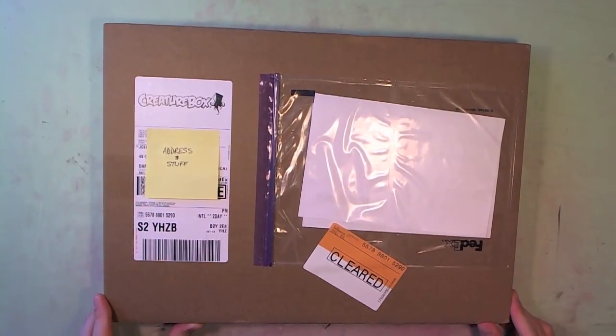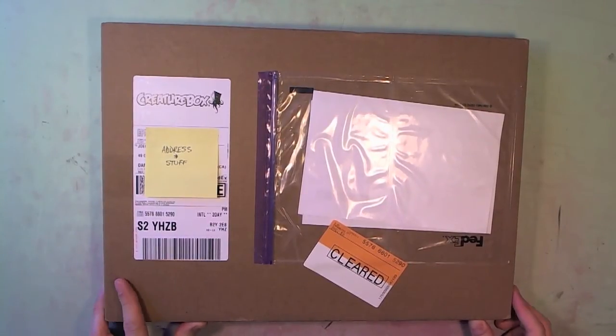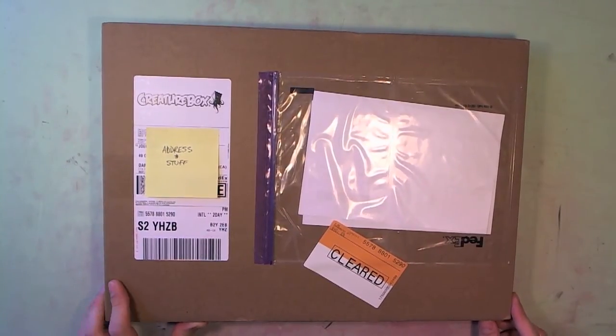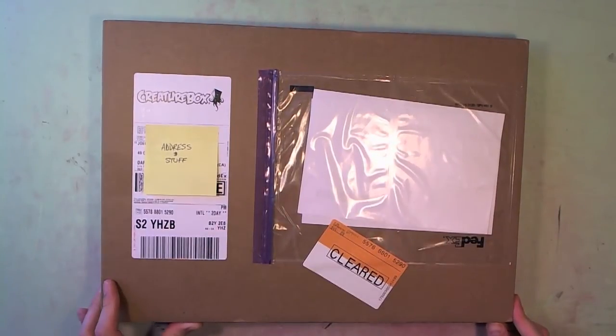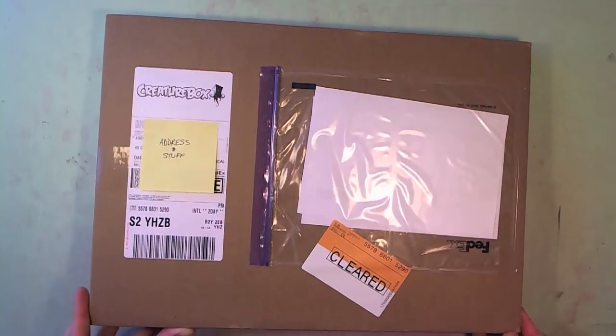This is the Super Villain Package which I think was the $65 level. I can't really remember right now. I know that FedEx and all that kind of stuff had a little bit of delay on getting it here, but that's okay because I know that the boys of Creature Box were overwhelmed, so that's all good. I'm just excited it's here.